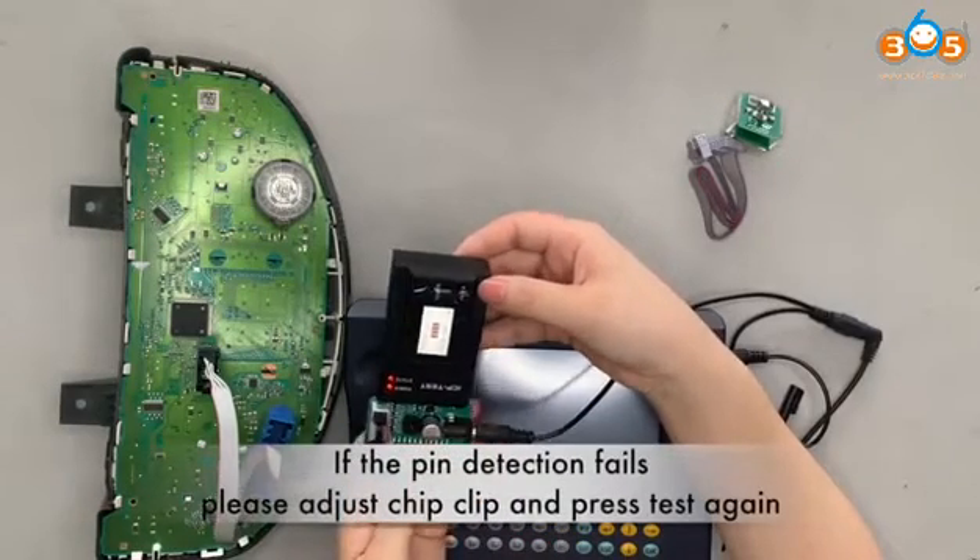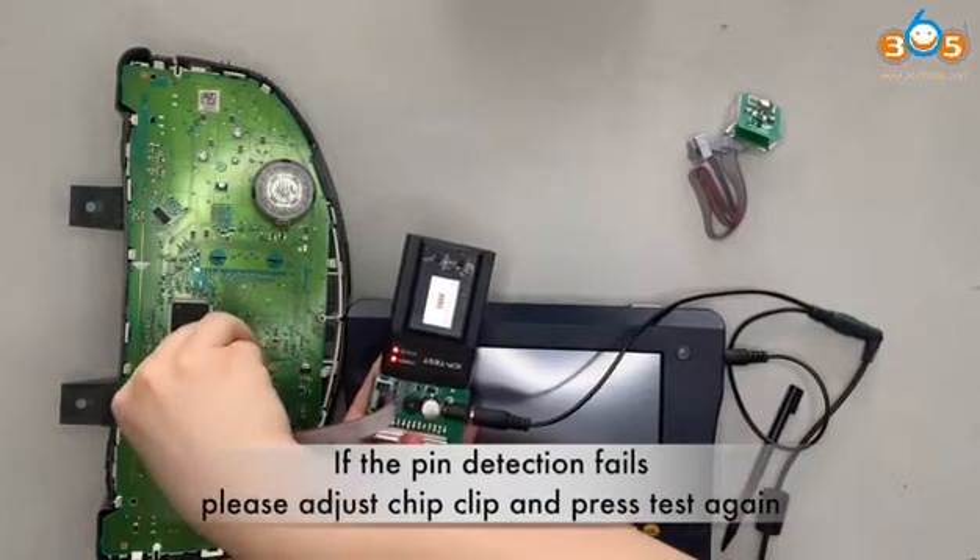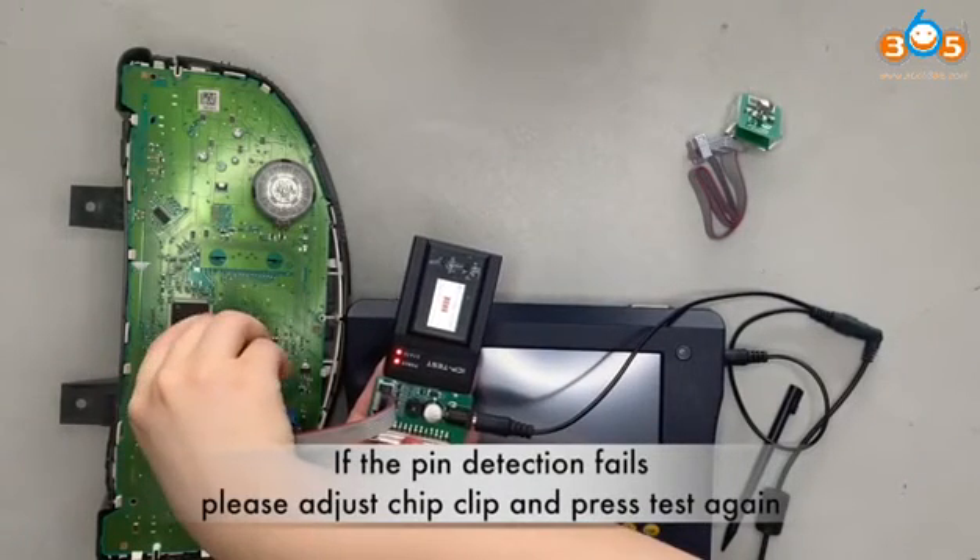If pin detection fails, adjust the chip clip and press test again.